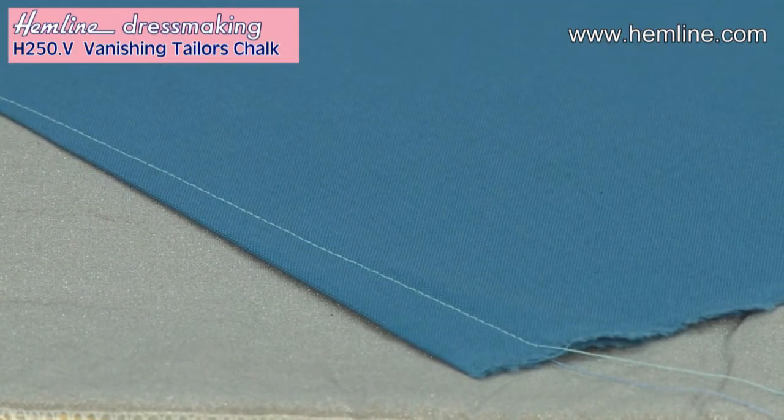So this really is a fantastic innovative product. Don't forget the marks will disappear themselves within 72 hours, or you can iron them away immediately.